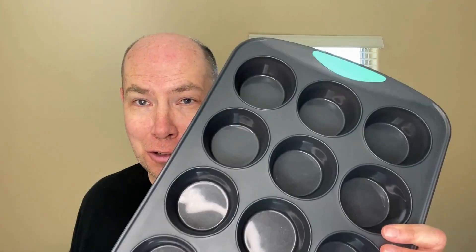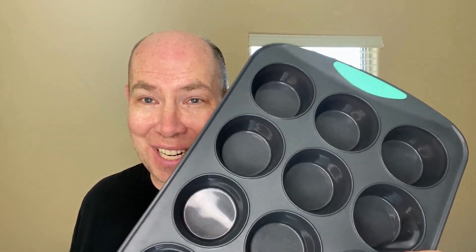Hey everyone, today I'm going to be doing a review and a demonstration of these Trudeau silicone muffin pans. Now let's get into it.